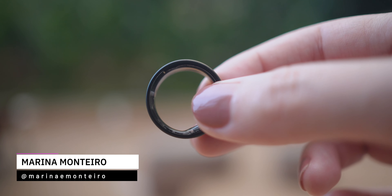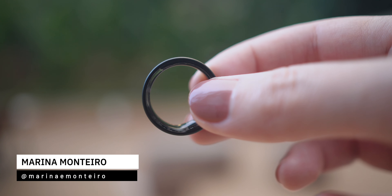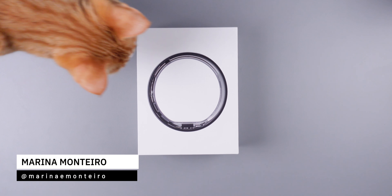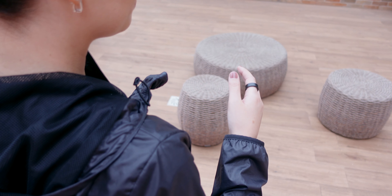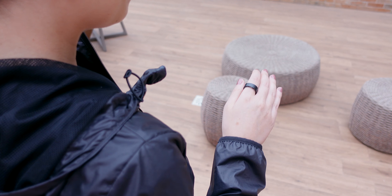This is the Ultrahuman Ring Air, a game changer in the world of wearables, which has been dubbed as the most comfortable wearable in the world. I've been using it for the past two months and I have some insights to share with you, so let's jump right in.